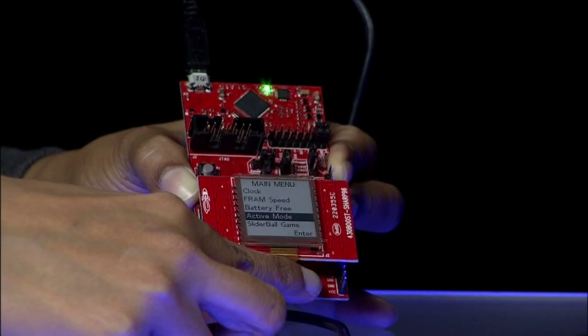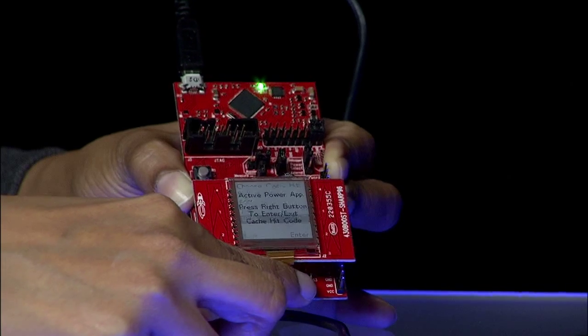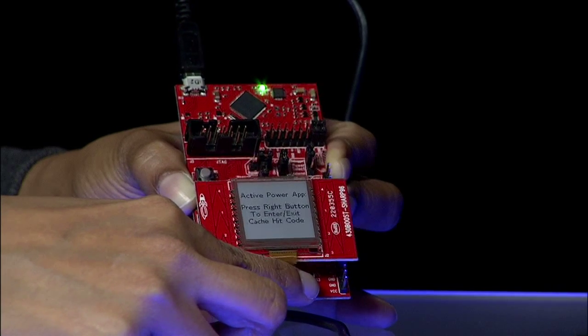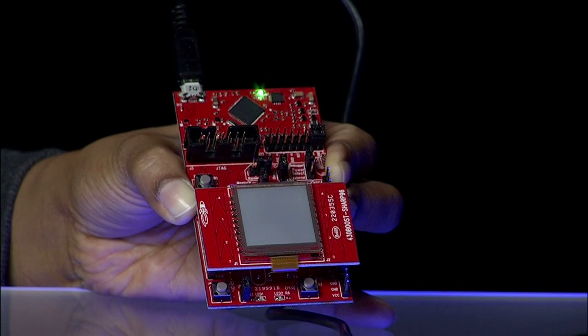Mode 4 is active power measure. In this mode, the user can experiment with various frequency and cache hit ratio settings to see the power impact of these settings on the device.